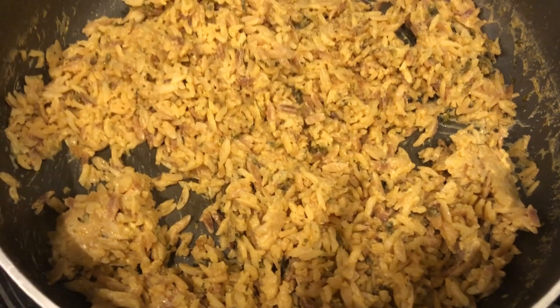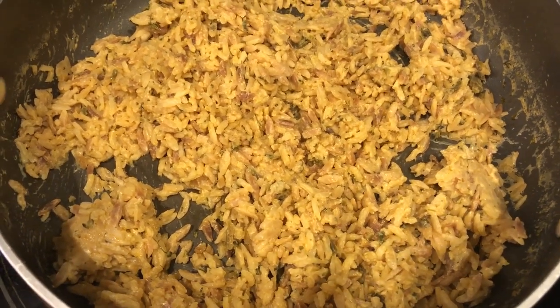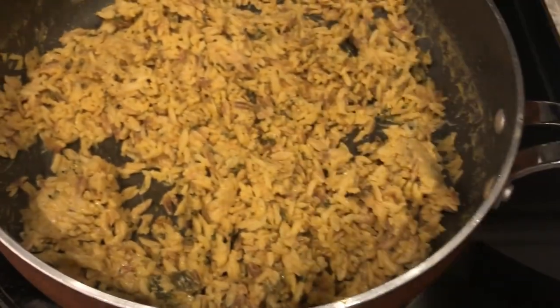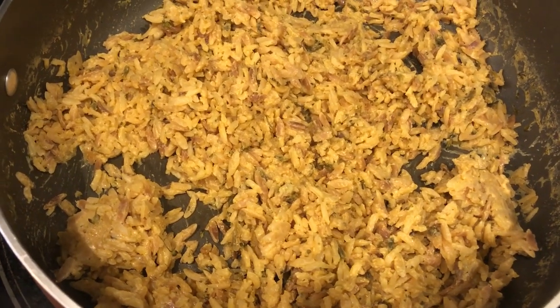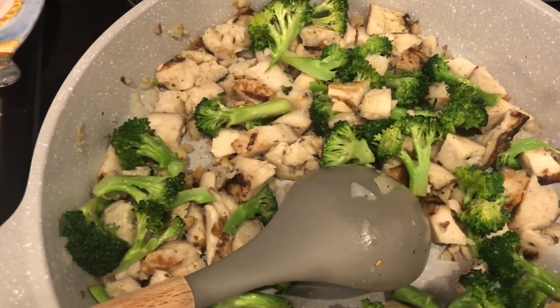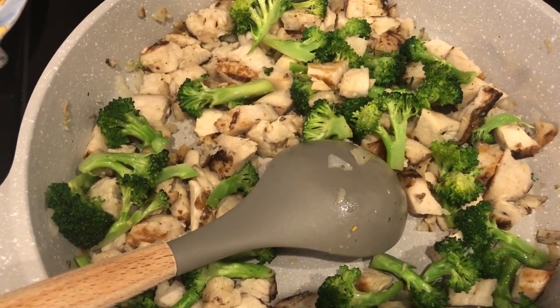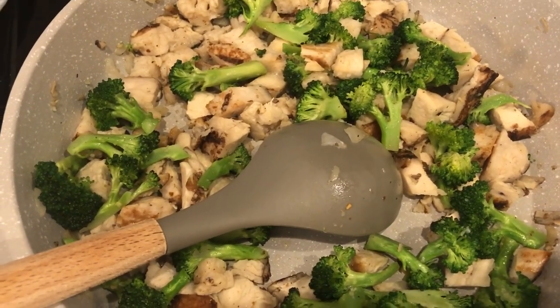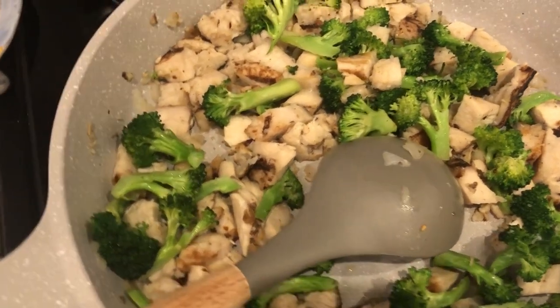I'm just throwing dinner together tonight. I cooked up a box of broccoli and cheese rice mix from Winco, prepared according to package directions, and set it aside to cool. With it, I'm going to add chicken and broccoli — I also have some onions in there. The chicken is from Aldi, I just chopped it up. I used half a head of fresh broccoli and some chopped onions, sautéing everything in clarified butter with some seasoning. I'm going to combine the chicken, broccoli, and rice mix.